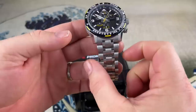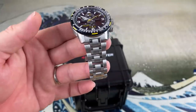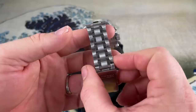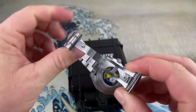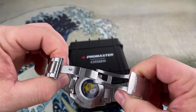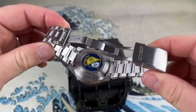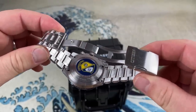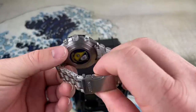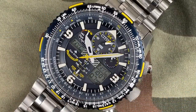The bracelet is 23 millimeters. As you can see, it extends a little bit past the 22-millimeter lug width, tapering down to 19 and a half to the fully milled clasp. Congratulations, Citizen — way to go. Seiko, take a lesson from them. Fully milled clasp, solid links, solid end links, held together with split pins. This watch has an insane amount of functions.